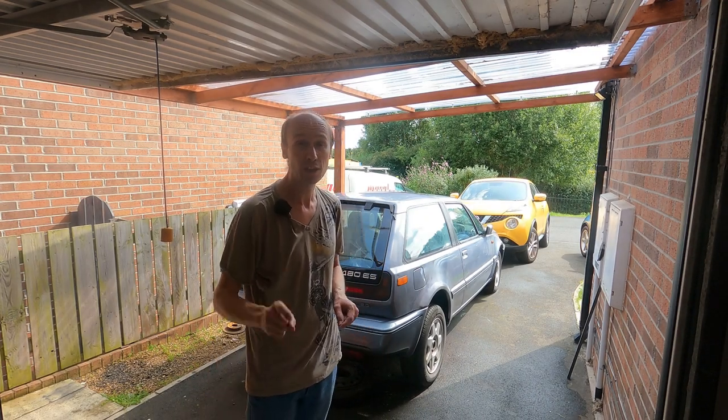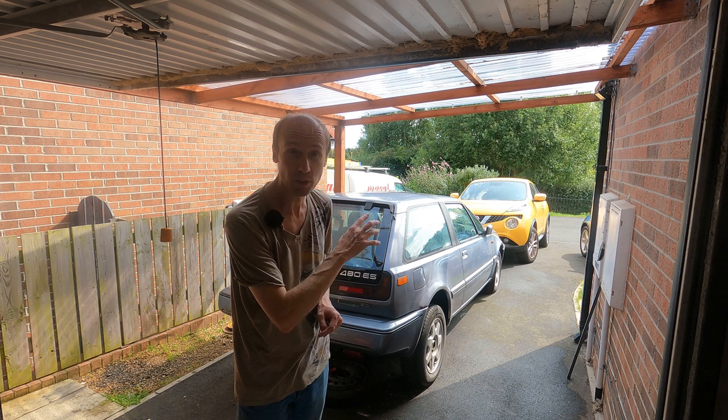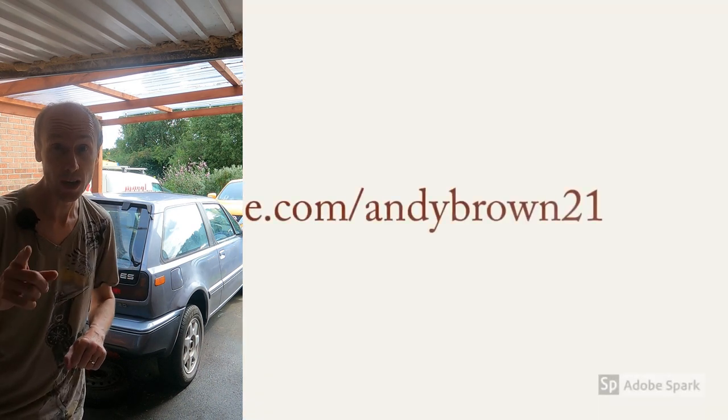Hi and welcome back to the channel. I thought it was about time we went through a few of the little problems that are remaining on the Volvo 480, take you through some of the things that I've sorted, and also planning on whether it'll start.